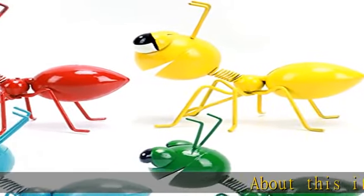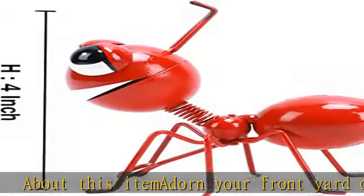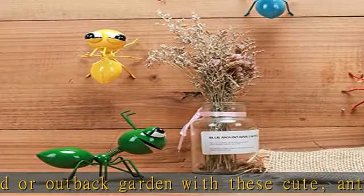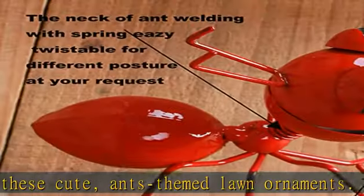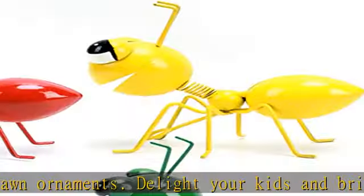Adorn your front yard or backyard garden with these cute, ants-themed lawn ornaments. Delight your kids and brighten up your garden with these farmhouse garden decorations. These little imitation insects have hooks attached to their bottom side, making it easy to latch onto fencing or latticework in your yard.